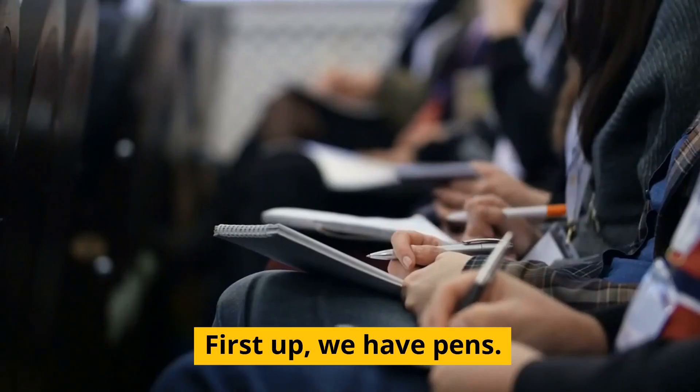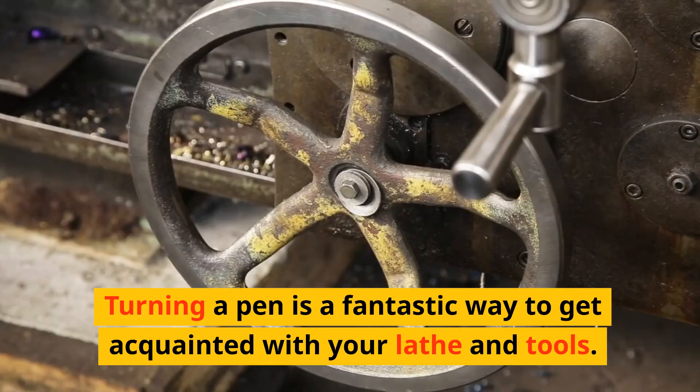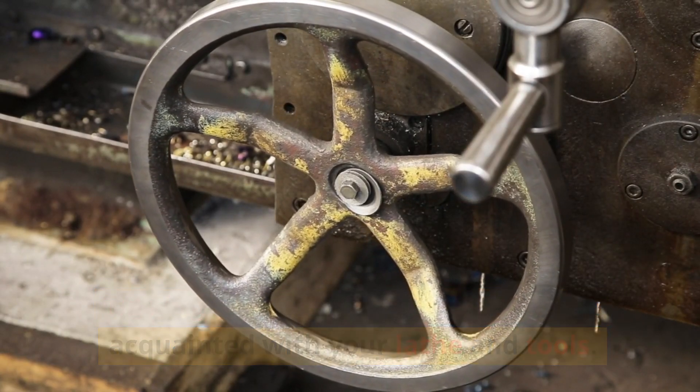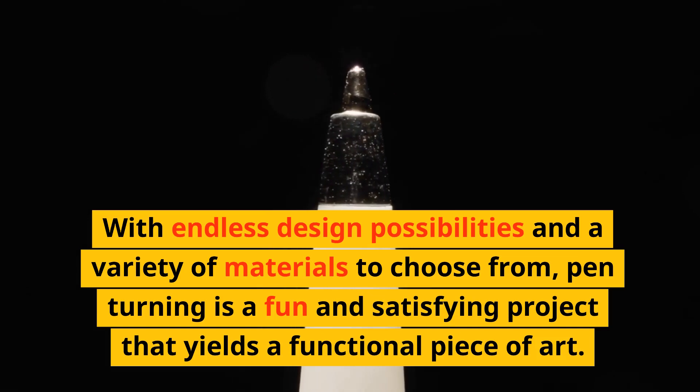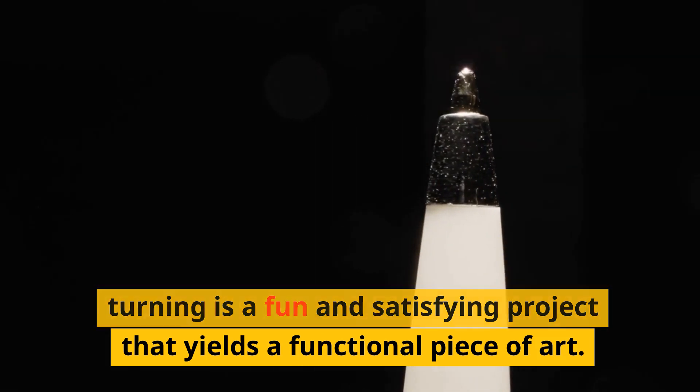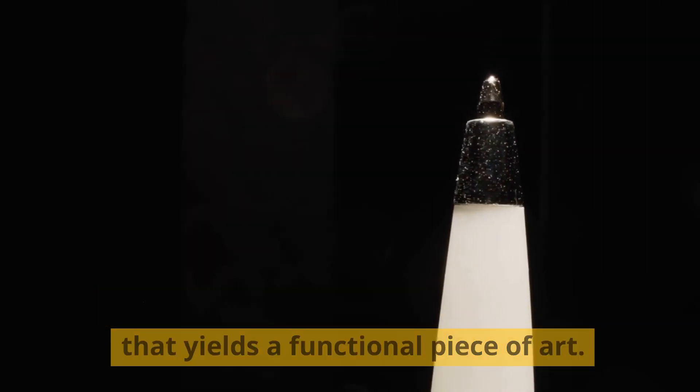First up, we have pens. Turning a pen is a fantastic way to get acquainted with your lathe and tools. With endless design possibilities and a variety of materials to choose from, pen turning is a fun and satisfying project that yields a functional piece of art.